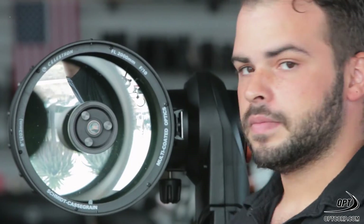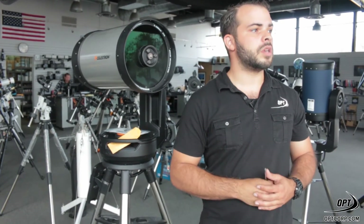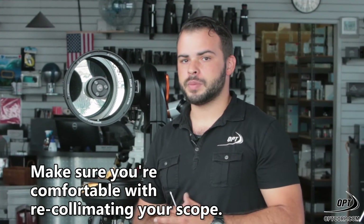And that's it. Once you've completed the installation of the Bob's knobs, make sure you recollimate your scope and you'll be good to go. Please make sure you're comfortable with recollimating your scope before you begin this process.